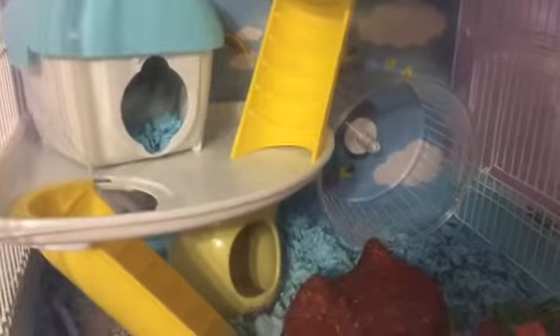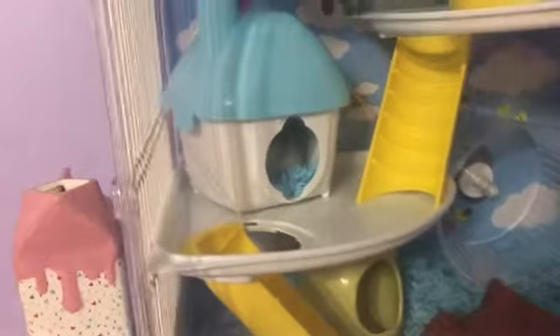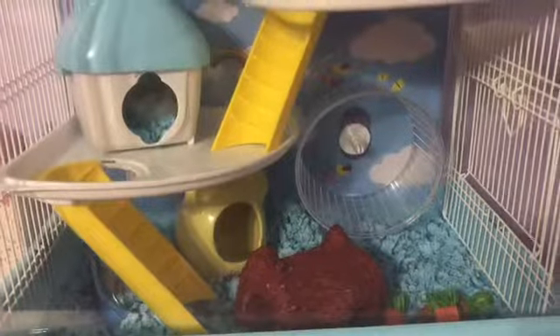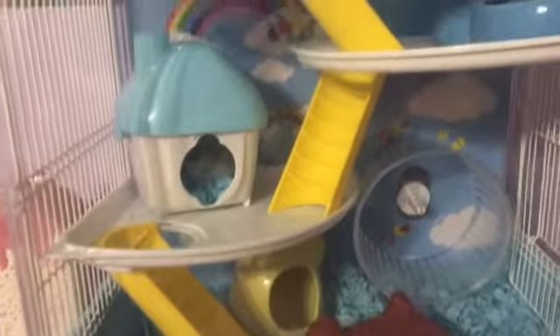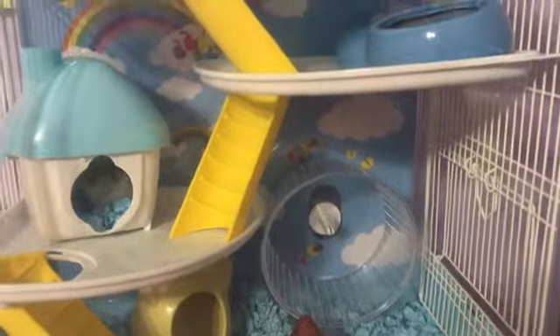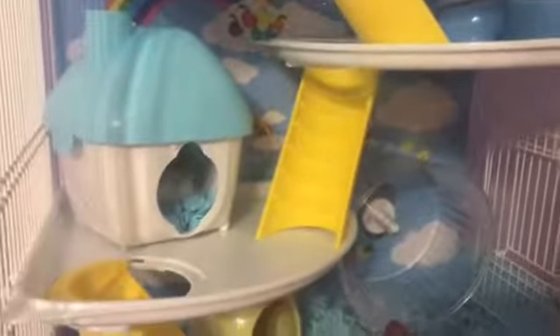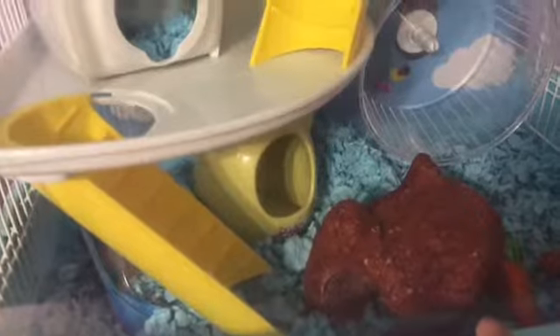After wiping everything down, I fill everything back up and place it the way it was before. This is the only time I actually changed things because I bought him new items, but I didn't expect them to be so large. I got him glass bowls — I feel like they're cleaner and easier to handle and make the cage look nicer. I also got him chew toys and a little hideout down at the bottom.